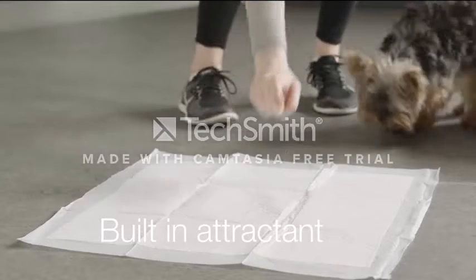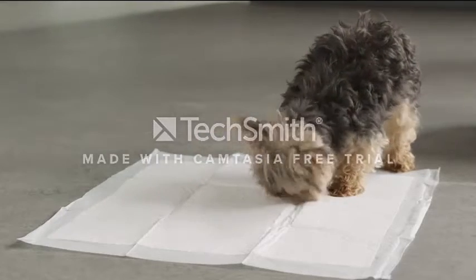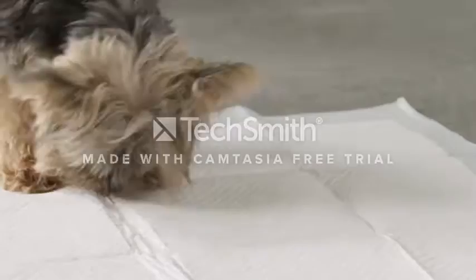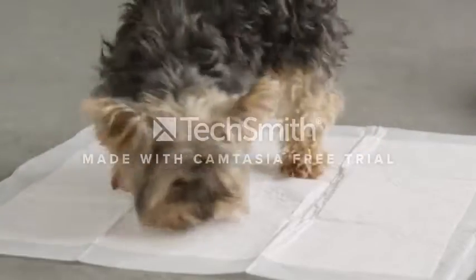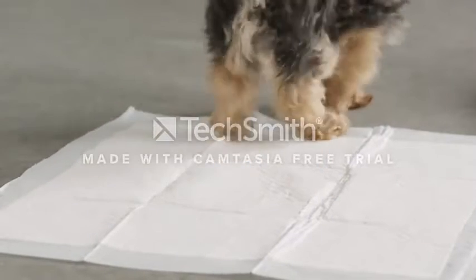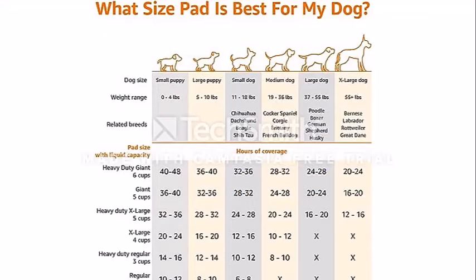Plastic, number of layers: five, unit count: 60 count, blue and white colors. Dog and puppy pee pads for use indoors, outdoors, or in the car — great for puppy training, supporting older pets, or traveling. Includes 60 extra large standard absorbency puppy and dog pee pads with a five-layer architecture and absorbent core.